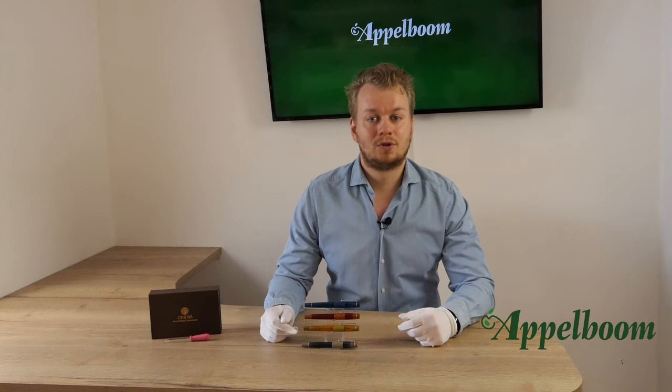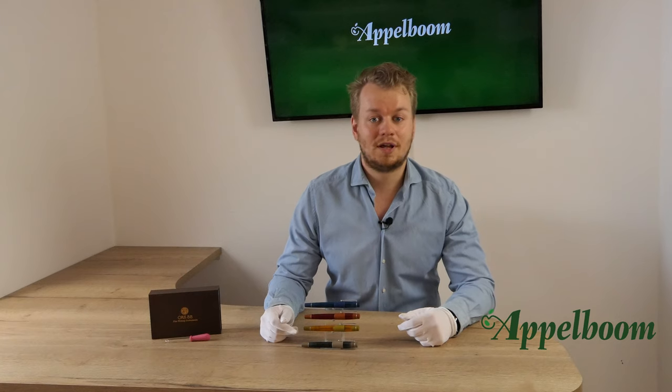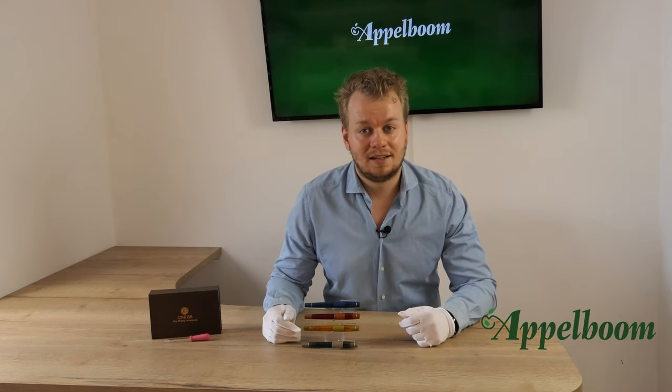The Coloro is a traditional eyedropper-filled fountain pen with a piston-operated shut-off valve. More about that later in the video.